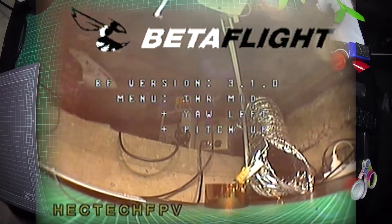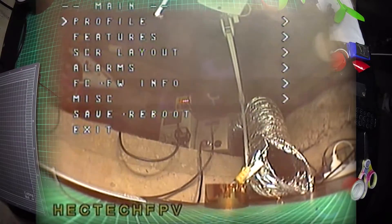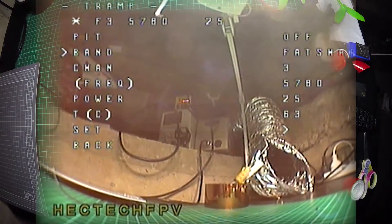So we'll put the throttle mid to your left, pitch up. Down to features and VTX Tramp. Now we've got an option for pit mode so we can turn that on. And back off. So that works immediately — good to know. So channel 3, we've got it set up. Let's go to channel 4.